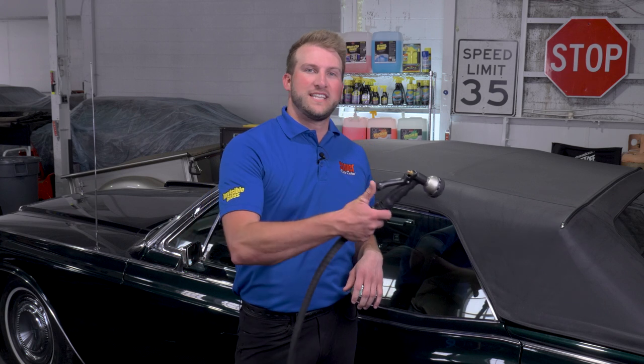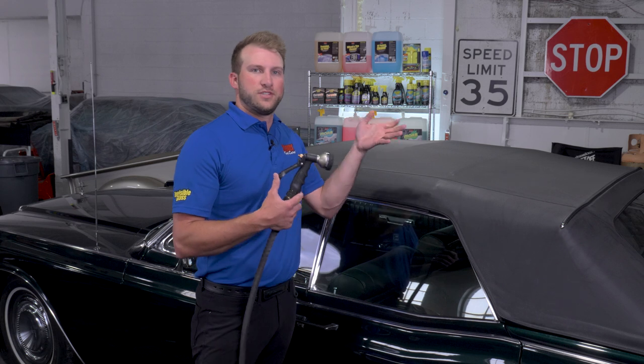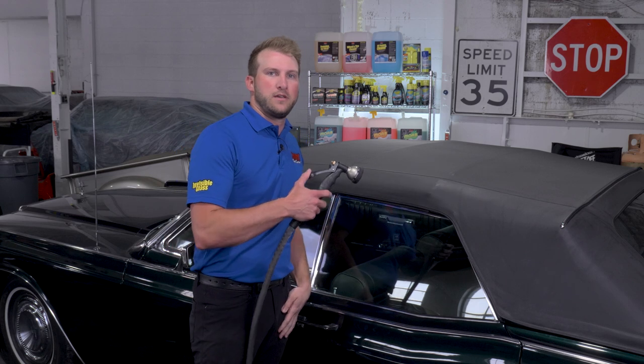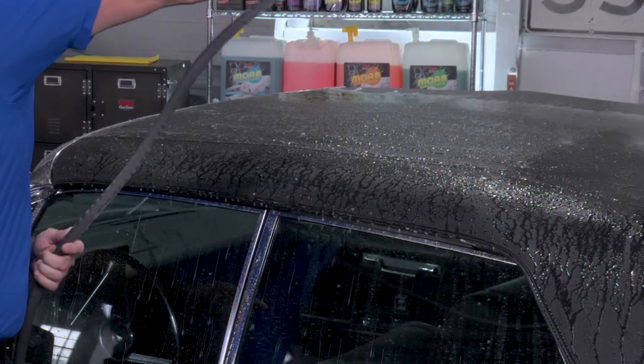The first step, regardless of what kind of convertible top you have, you're going to want to rinse that off really good. What we want to do is get this nice and saturated to try and bring up any of those dry soils to the surface. It's also going to add a little bit of lubricity so that we're not taking any of those dry soils and just scratching them against the top. So let's just rinse this off with a hose and get it nice and saturated.